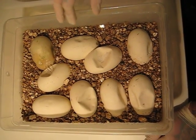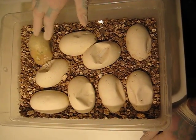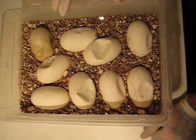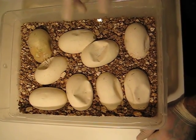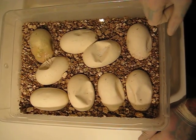What I wanted to show you real quick is what this clutch looks like. We are at day 58 right now and you see 8 perfect healthy eggs and one egg that sadly went bad.